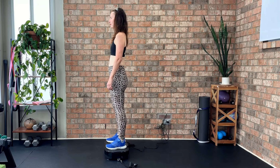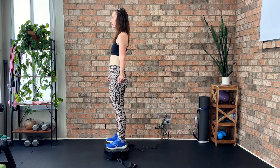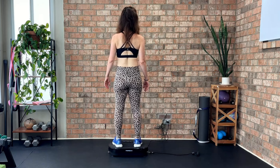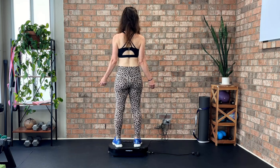Overall, the Fiera Dunn Vibration Plate is a versatile and effective tool for fitness and recovery. Whether you're looking to tone, strengthen, or simply add variety to your workouts, this could be a great addition to your routine.